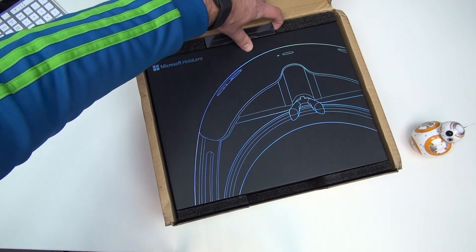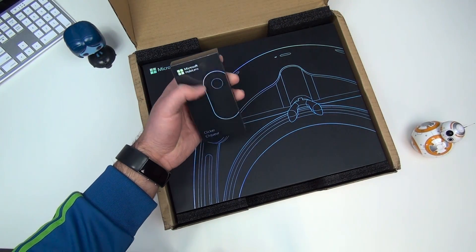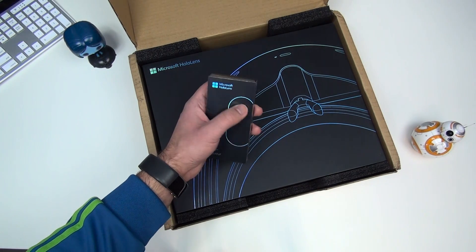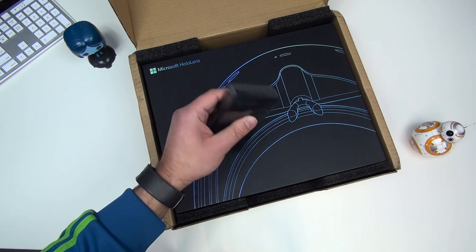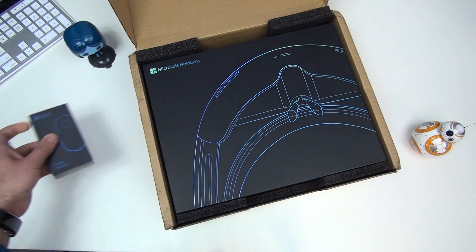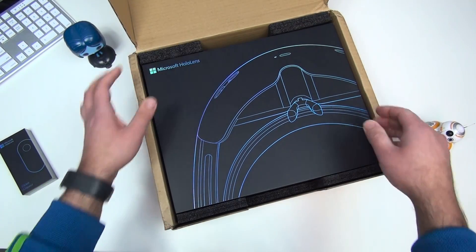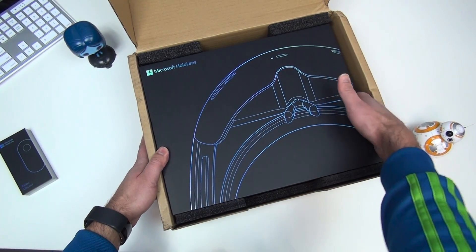Interesting layout here. They also include the HoloLens clicker — you hold it in your hand and it's to click through, like a little remote control. Very cool. I've actually never used one of these, so it should be kind of interesting. No word yet when this is gonna launch for the public, but at $3,000, probably no time soon.